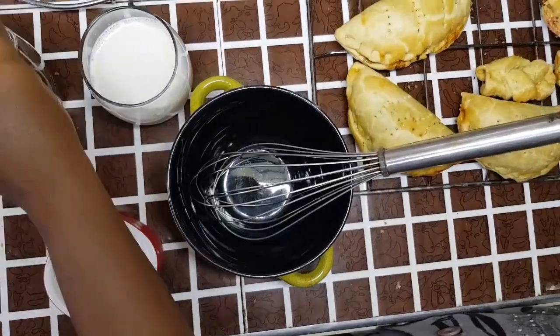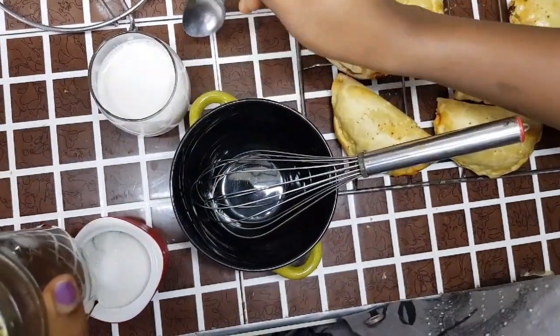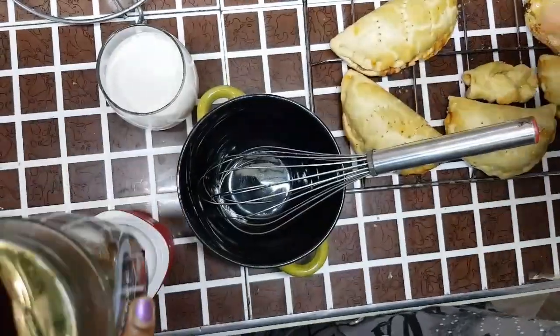This is a tutorial on my famous bag when I cook it. So the ingredients I have here: milk in a glass, and this is my coffee — in this coffee, like this.